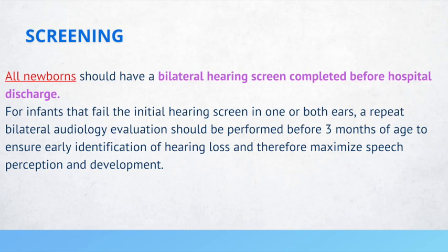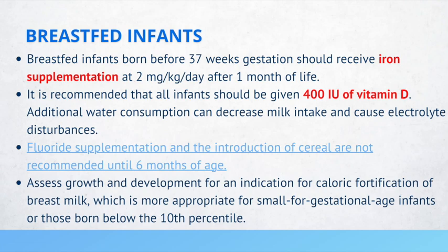Breastfed infants should be supplemented with iron and vitamin D. The dose of iron supplementation depends on gestational age. If a breastfed infant was born before 37 weeks gestation, supplement iron at 2 mg per kg per day after one month of life. If born after 37 weeks gestation, supplement iron at 1 mg per kg per day after four months of life.